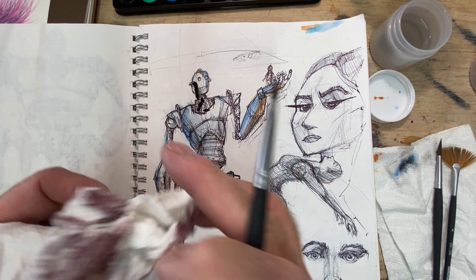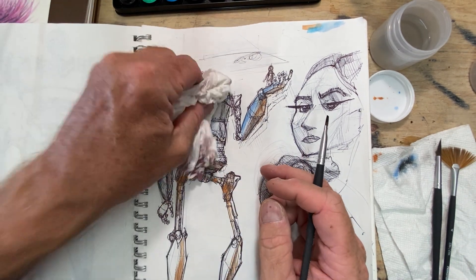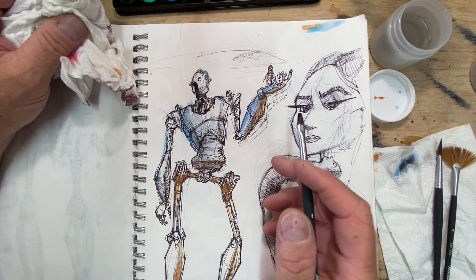One nice thing about having a napkin or a cloth is you can pick up a little bit of that color if you've put too much on.